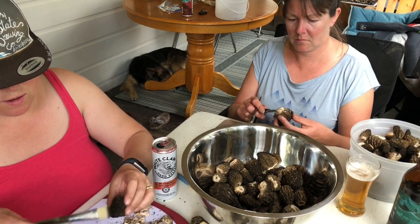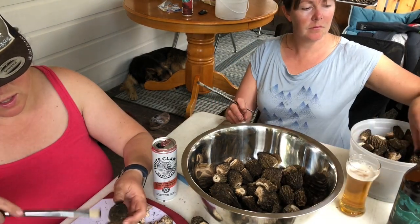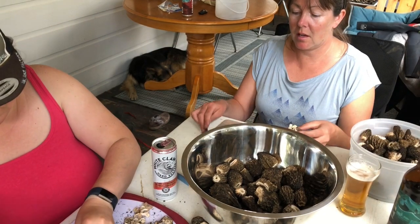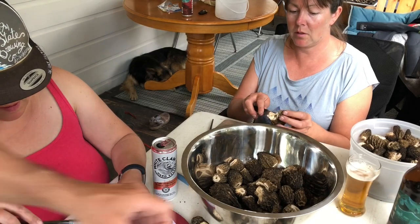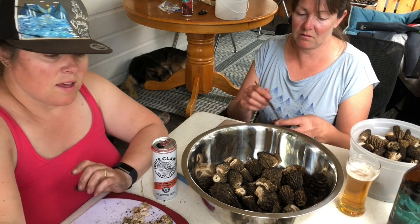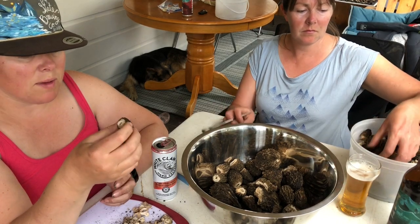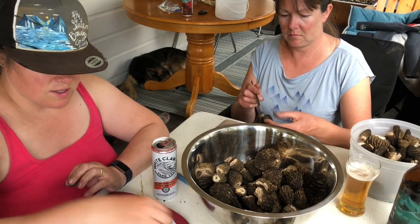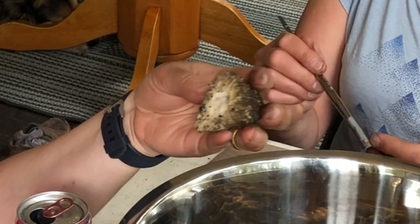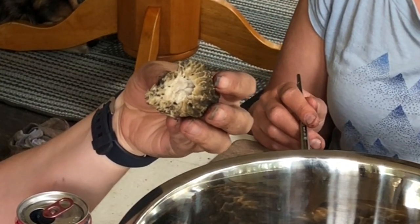The ones we found today seemed a lot meatier and also a bit fresher. Some of the ones from yesterday were a bit dried out — so that was a learning thing to see the quality difference. These ones were really nice. And with everything, the more times you do it the better you get — we haven't thrown out any mushrooms today. Yesterday we threw out a whole pail because they were kind of mealy and over. When we cut the stems, sometimes an older mushroom would actually crumble a bit. So we decided to throw those ones out. This one was my one reject today — I think it's a false morel because it doesn't really have that hollow cavity inside, and it's really dense.